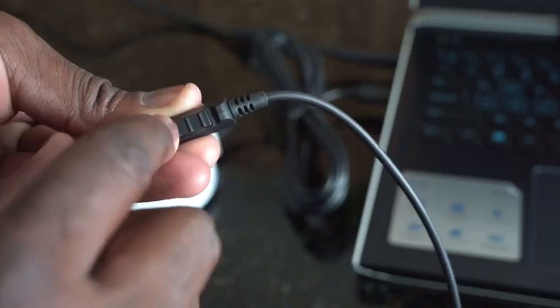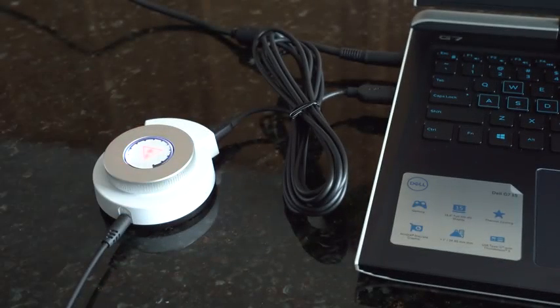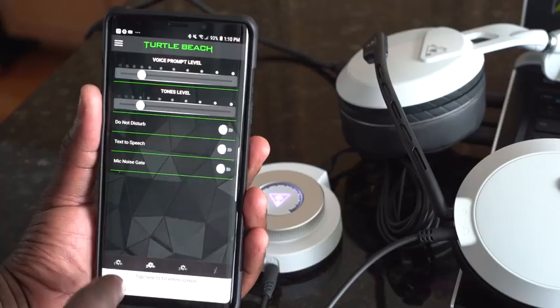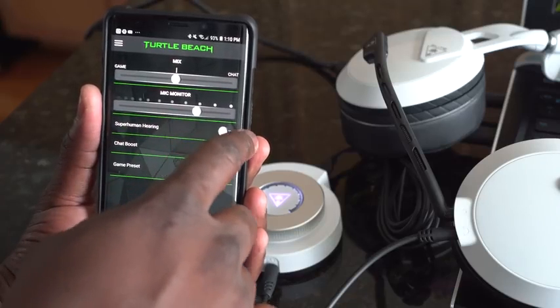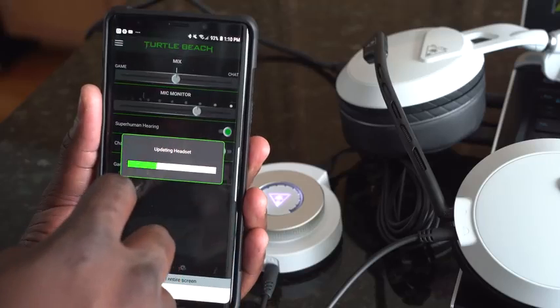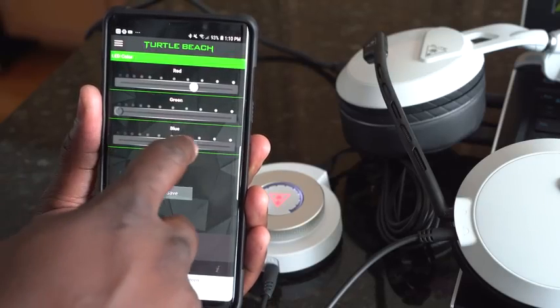The second benefit of the Bluetooth connection is using the application. Turtle Beach has moved a lot of functionality into the app and away from the physical Super Amp itself. In the app you've got mic monitoring, and you can also change the lighting on the Super Amp — you can go ahead and change the color variations.